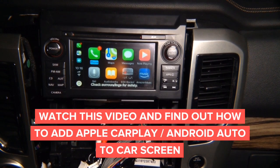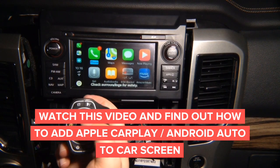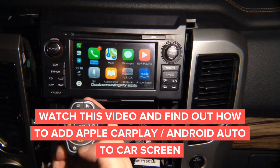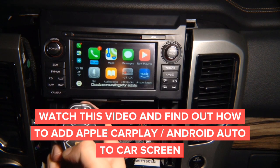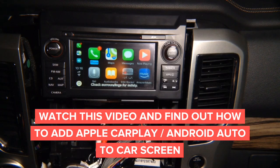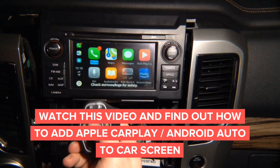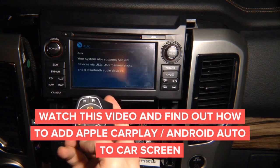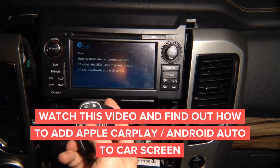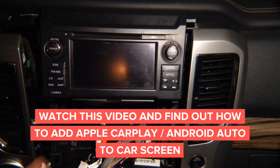Now with CarPlay, we have the CarPlay buttons here. This is Siri, and then up, down, left, right, enter, back, and then to get out. So you can get out of CarPlay and get back into CarPlay. This is the factory screen, and this is the CarPlay screen.